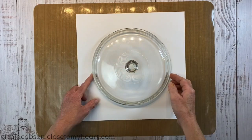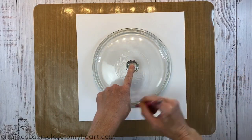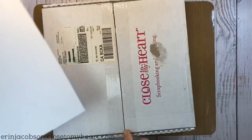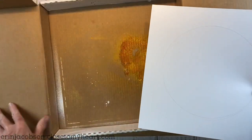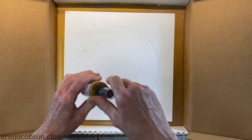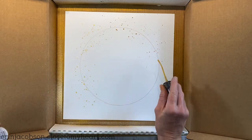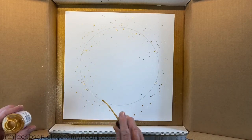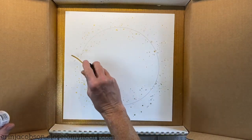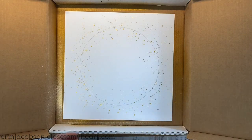I've drawn a circle using one of my Pyrex dish lids as a guide, just traced around it with a pencil. I'm bringing back in that pizza box, and I'm splattering — generously splattering — lots of this Gilt Gloss Spray just by tapping the little nozzle, loosely following that circular pattern around the cardstock.